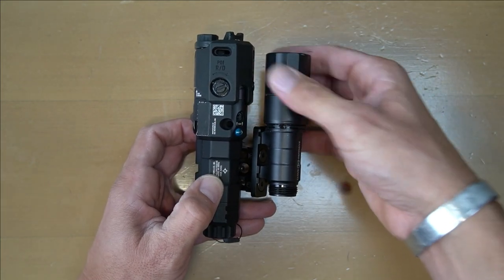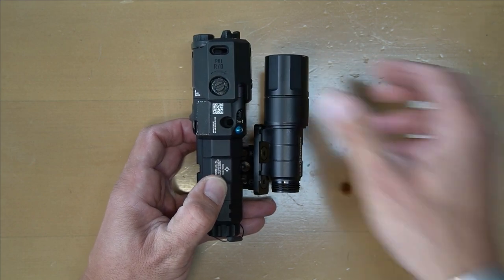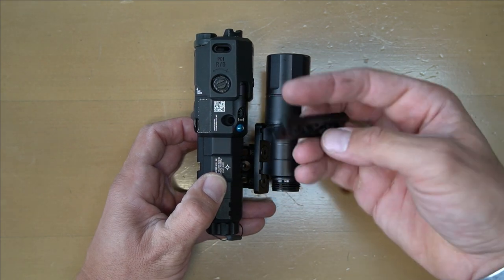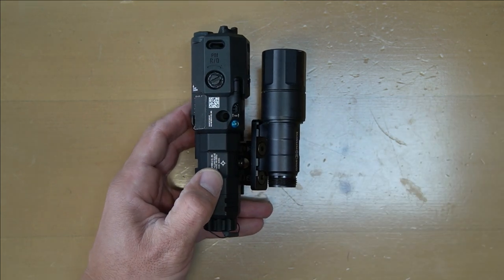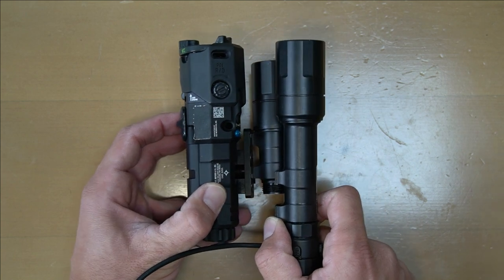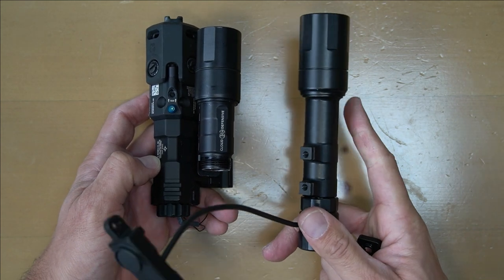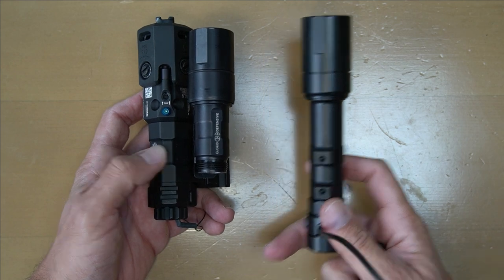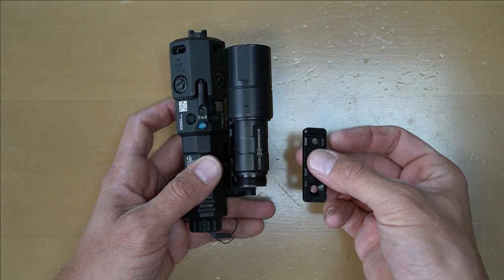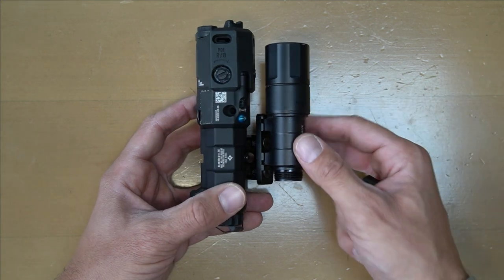What about longer lights? This is kind of cool - this plate right here on this end can be flipped around in different orientations to provide longer lights a position rearward so that the head is still oriented where you need it. It works for the longer 600-series lights, 18650s, and 18350 lights - it's just a swap of this piece.